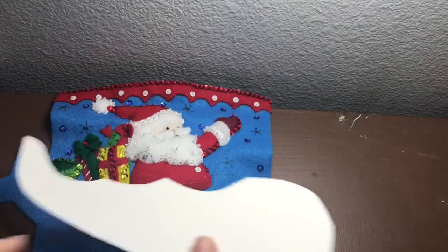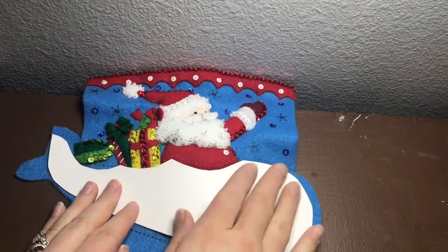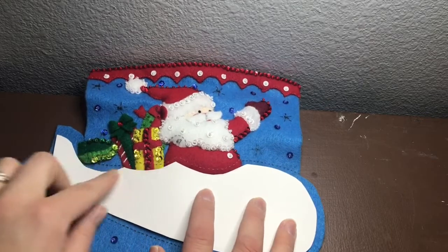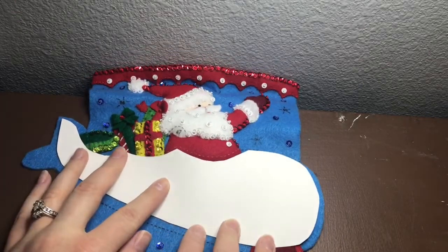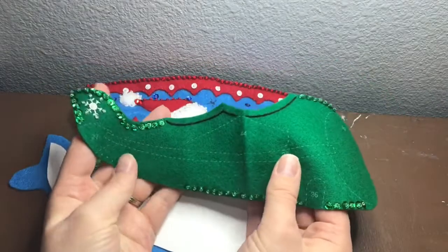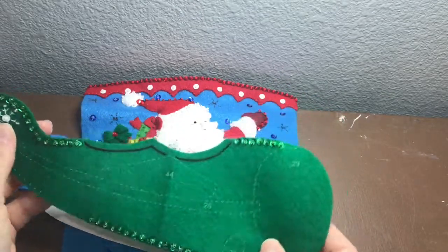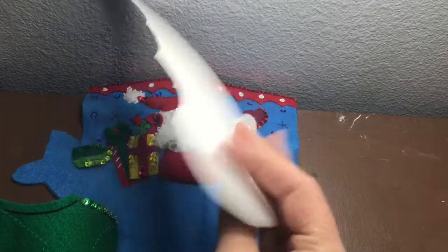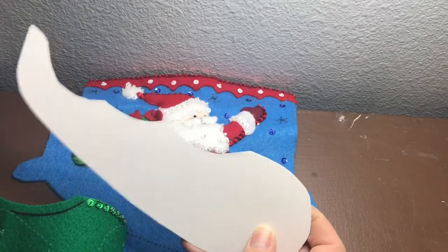You'll need to cut out piece number 25, then take some poster board and cut out the exact same piece and trim it down. I got it to about here so it fits in between the dotted lines, and that way you'll be able to embroider around it without hitting any poster board. When you cut this piece out, make sure that you do all the embroidery and beading first before you applique it, because you need this piece. So fun fact for this stocking: you're going to need to get some poster board.